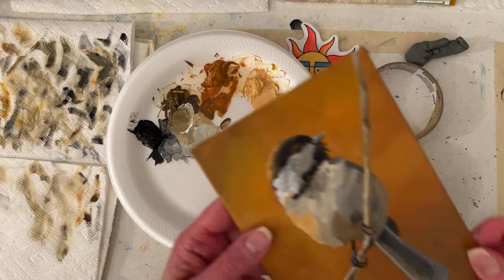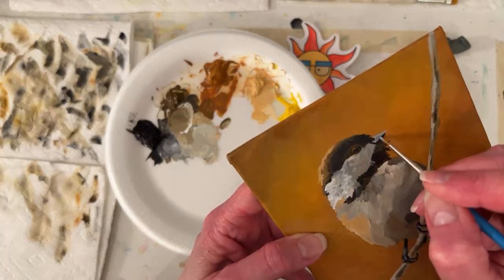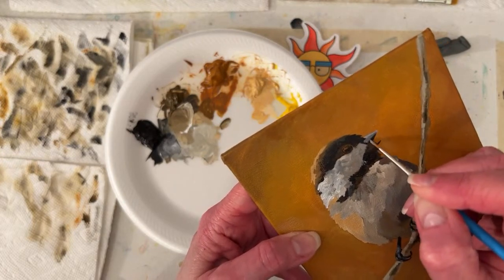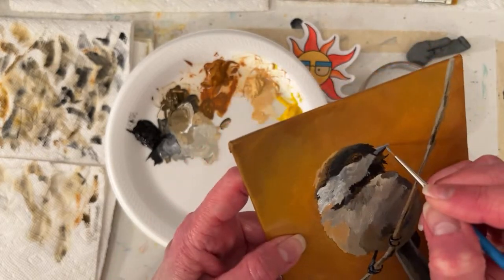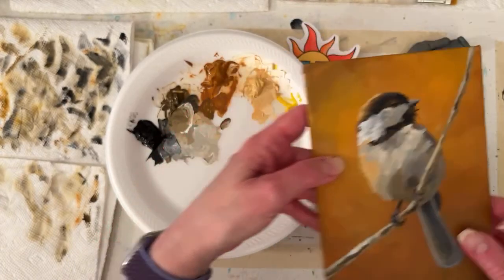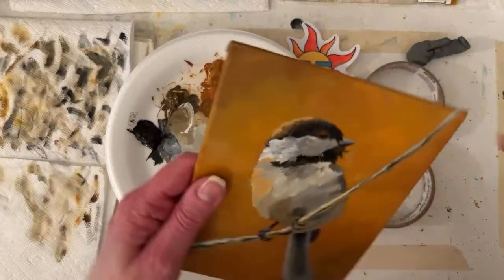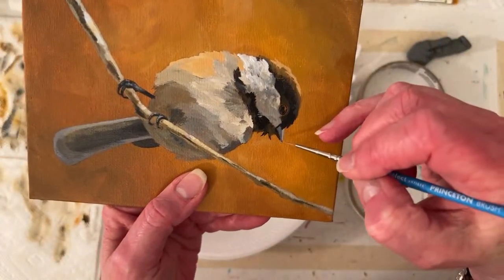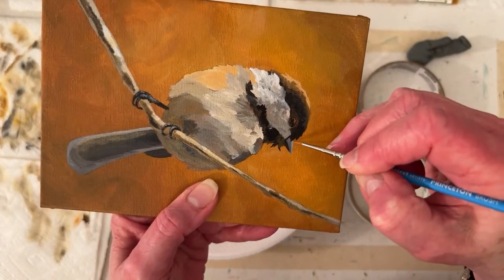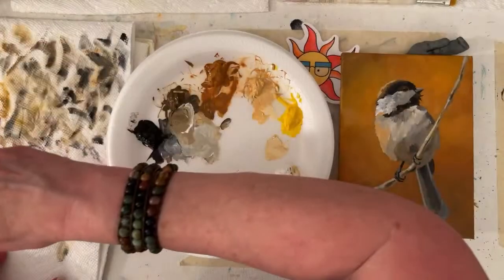I've got kind of a flat beak here, so I'm just looking at my reference photo and giving it kind of a three value. I have such a little brush and I still can't get it to go where I want it to go.